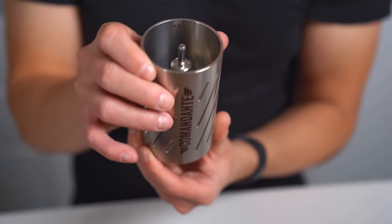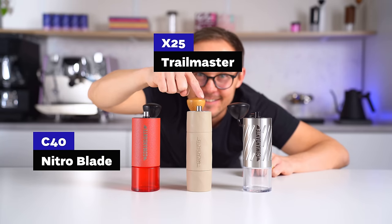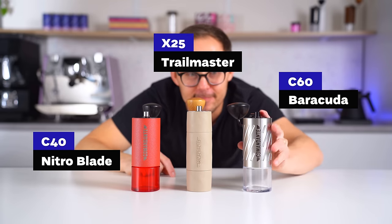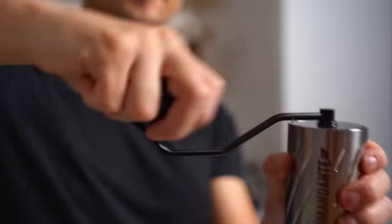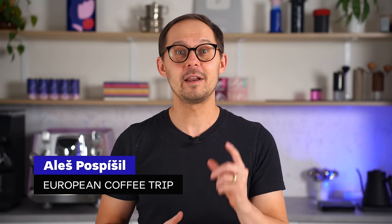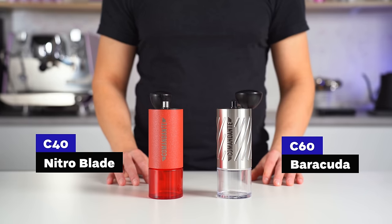This is the new Comandante C60 Barracuda hand grinder. After the C40 Nitro Blade and X25 Traymaster, it's the third major addition to the Comandante product line. It's a heavy duty tool with full metal body and bigger redesigned burrs. We had a chance to use it for a couple of weeks, and in this video we'll share all we learned — primarily what it is like using it and how it differs from the popular C40 model.